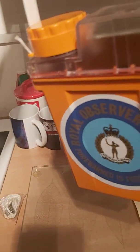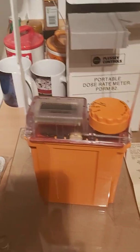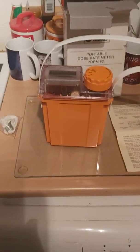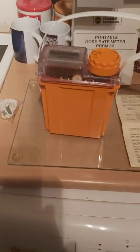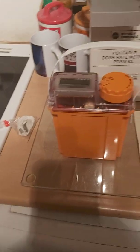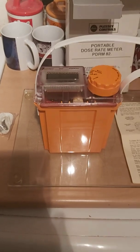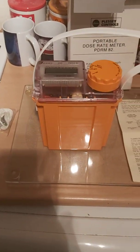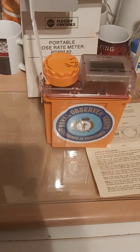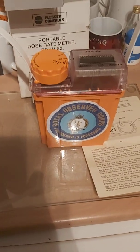I've put this Royal Observer Corps sticker on here because there are quite a lot of these ROC posts still in existence. I'm going to be visiting some of them in forthcoming videos — I've already been to see one, which gives you an amazing insight into what potentially could have happened, and also the work done behind the scenes by the Royal Observer Corps.